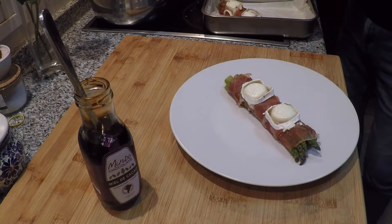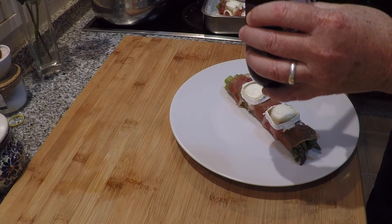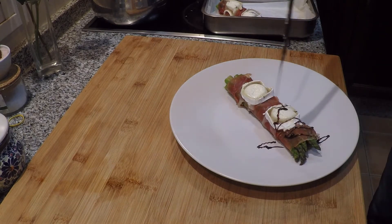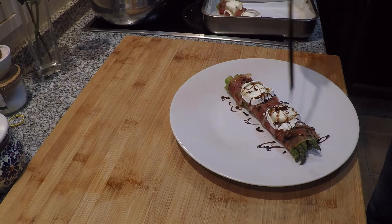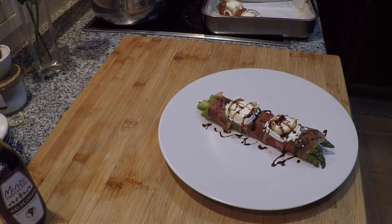I'm going to take this kind of chocolatey, vinegary stuff — we got it in Ecuador — just go over the top of it. It's pretty strong stuff, so you don't want lots. That's it. It's my asparagus, jamon serrano, goat cheese, and chocolate sauce. The hardest thing about this recipe is not eating all the ham, or not having your family eat all the ham before you actually get the thing done. Enjoy.